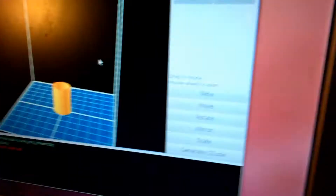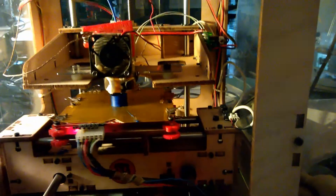Let me turn the camera around — here's what the little insert looks like, and here it is actually printing on the MakerBot.